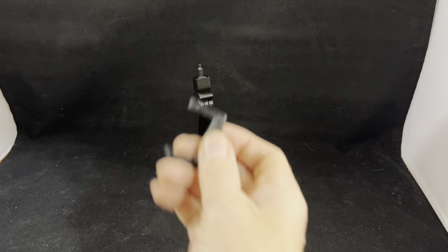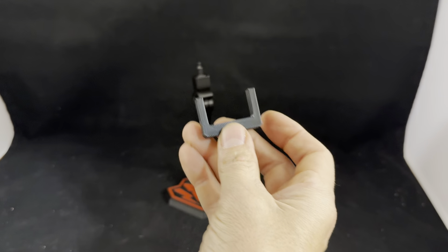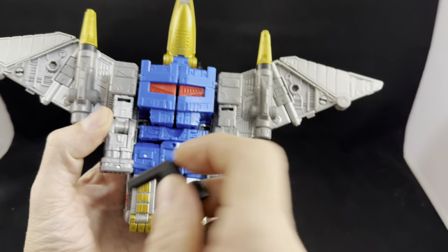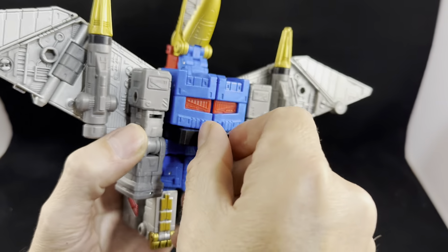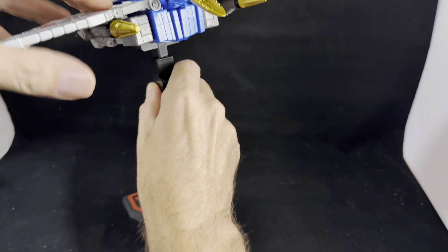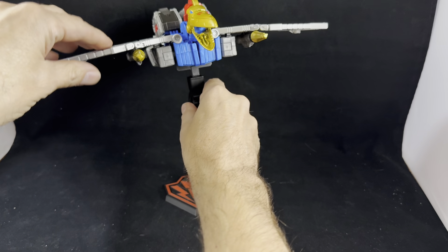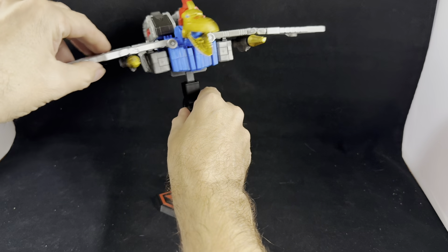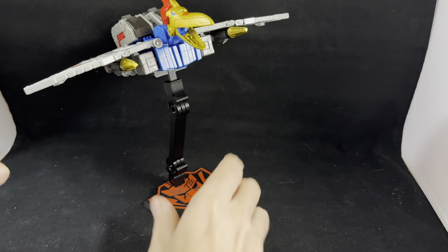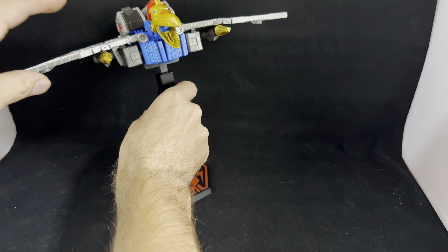On this particular one, we're actually going to use the adapter they've also created for Swoop. On either side of his waist, you have the two holes there. I'm just going to simply plug in, just like that, and then we'll plug directly into the stand. The stand does swivel on the base as well as up at the top, so however you want to display it, you're good to go either way.